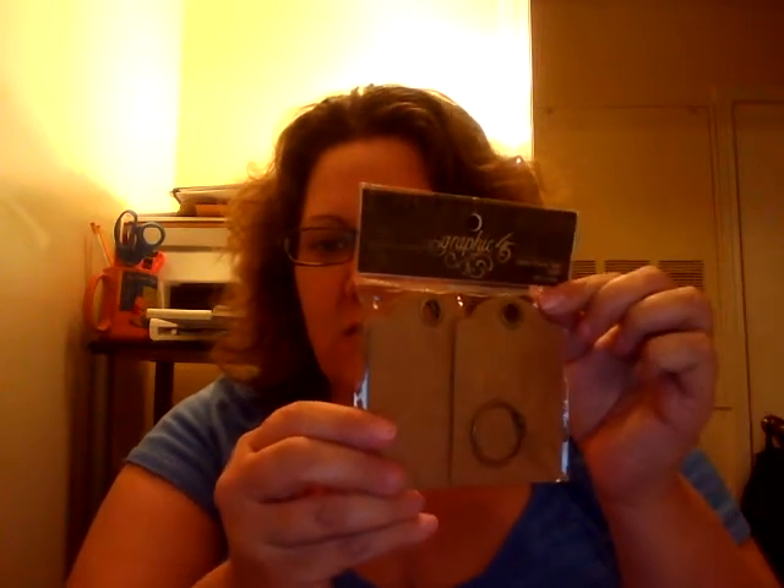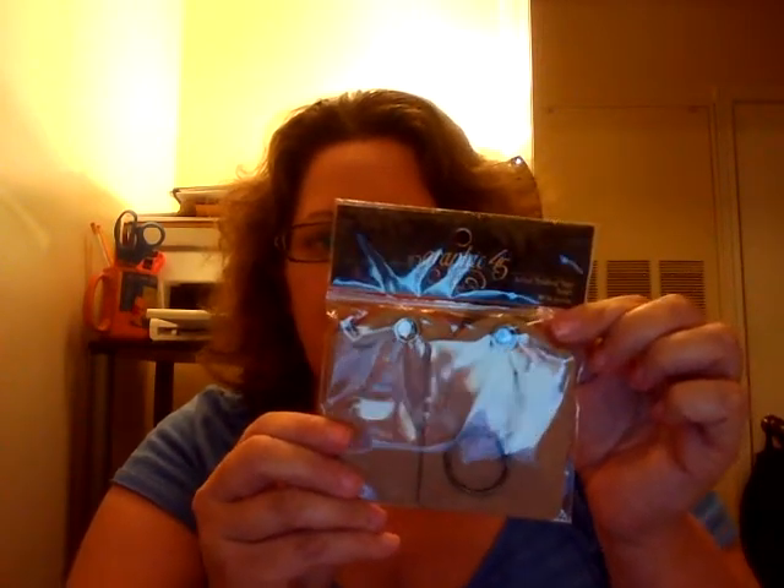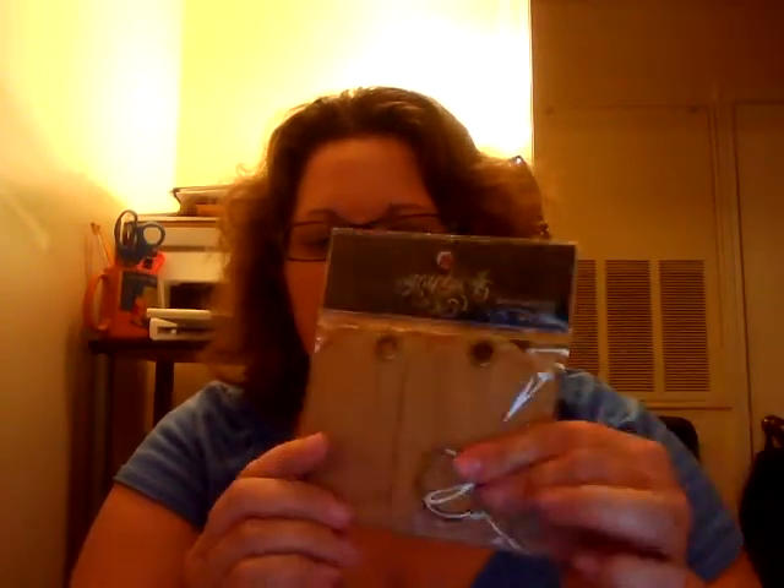Graphic 45 Staples ATC Tags — Artist Trading Card Tags. They're the size of a baseball card. They've got the tag shape on the top that Graphic 45 does. They're already punched with a hole and a grommet in there, and it comes with a ring. So these are going to be fun to use. I'm not sure what I'll do with them, but we shall see.